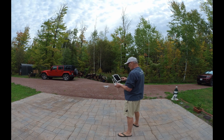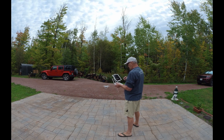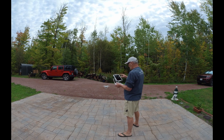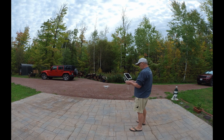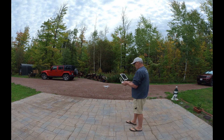We'll just double-check our settings — return to home altitude, max flight altitude is set. Advanced settings — let's double-check these sensors. Gyroscope seems to be fine, compass is fine, IMU is fine. I know the gimbal works. I'm going to have to change those settings on the new gimbal — a little more sensitivity.